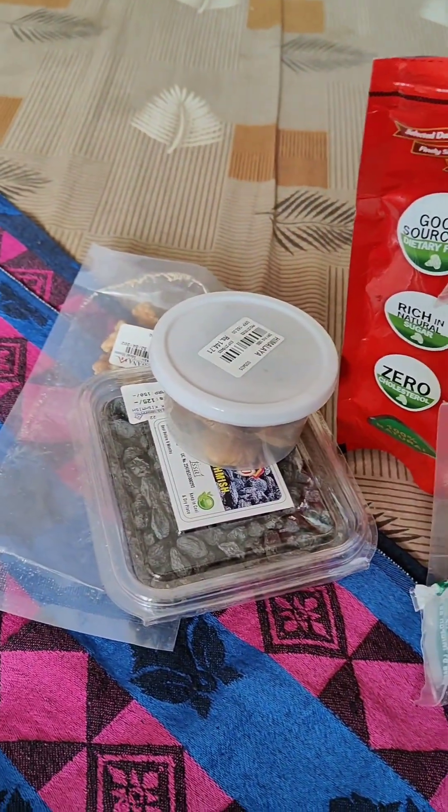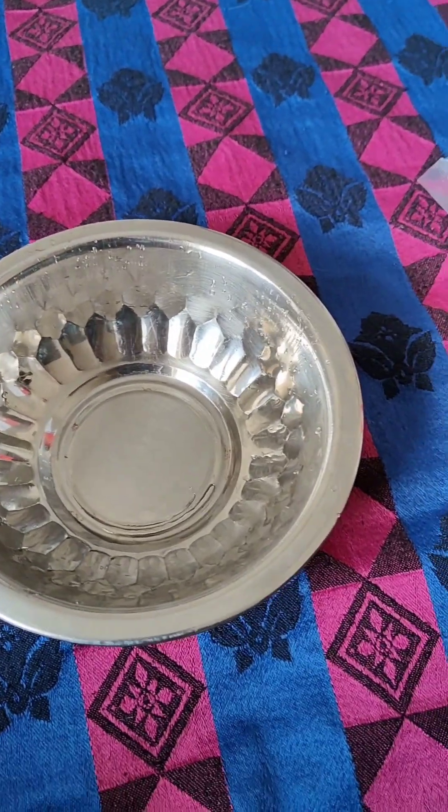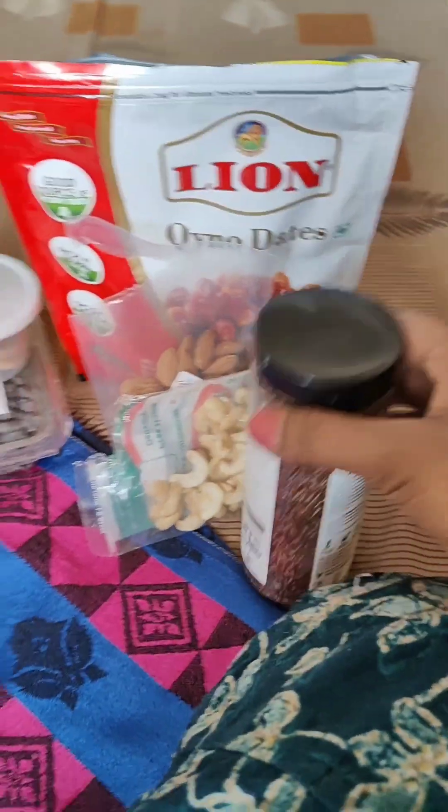Hi friends, welcome to SimpliShot channel. Let's talk about protein shake in our video. There are PCOD problems, joint pain and back pain. There are a lot of protein shakes.